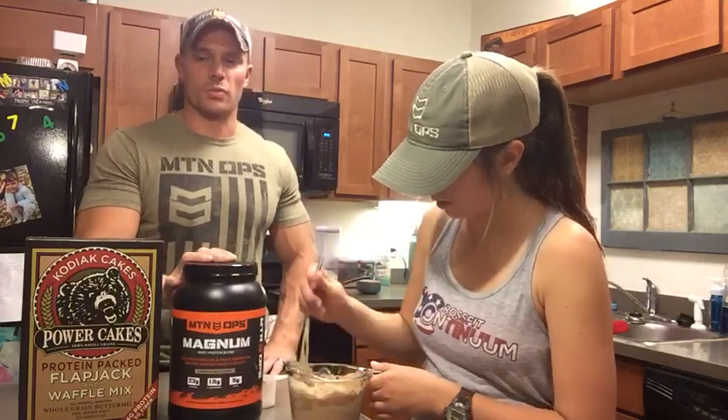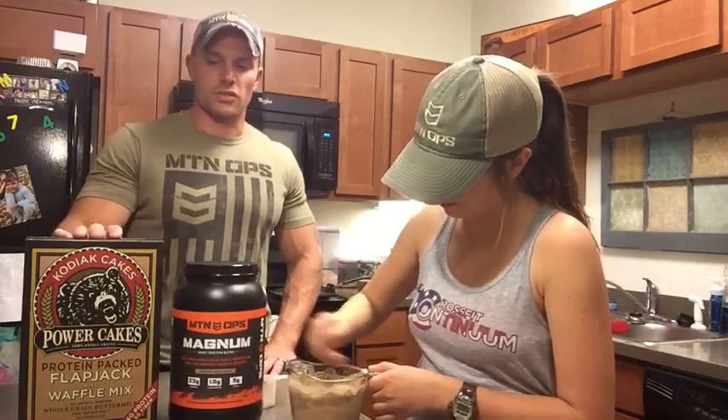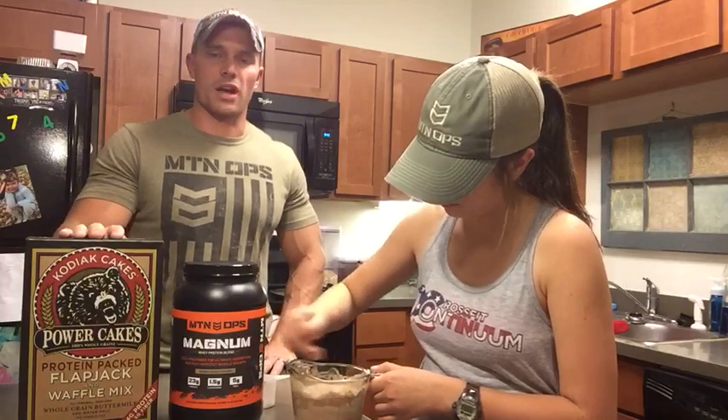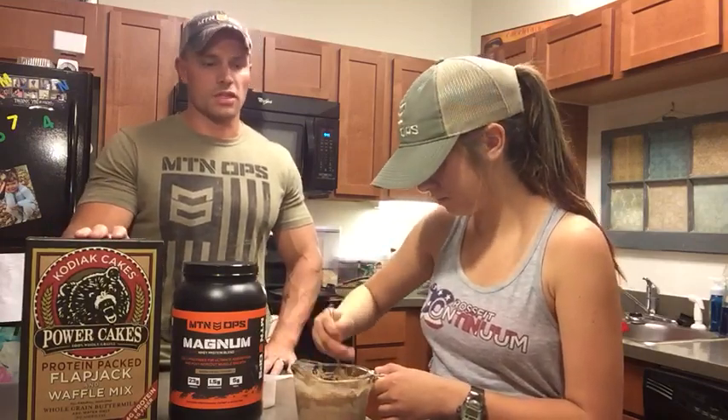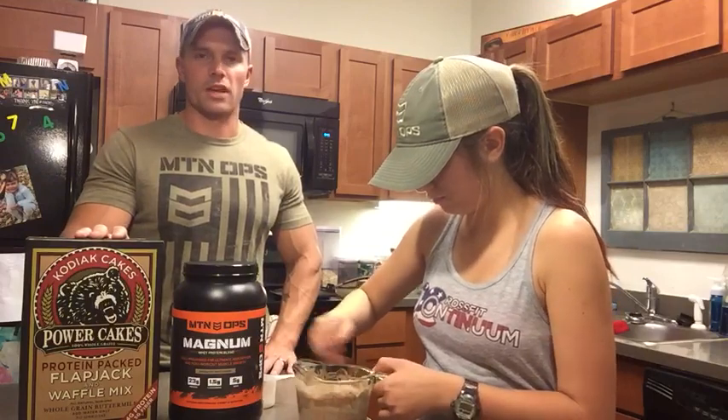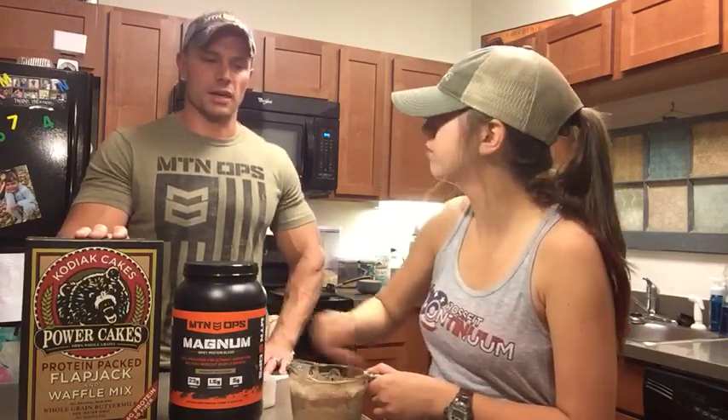23 grams of protein per scoop. There's actually two servings per one cup dry of the power cake, so that's what we just mixed up. We actually mixed up two servings, which gives us about 25 grams of protein per serving per three pancakes.